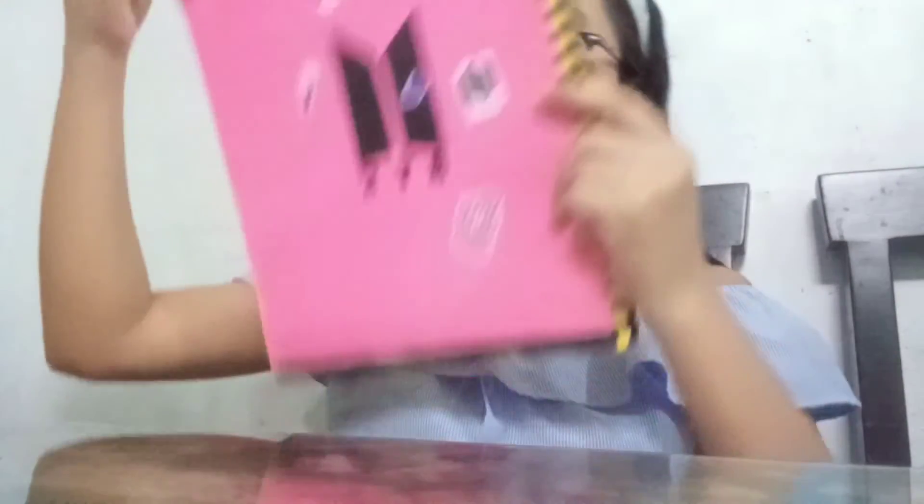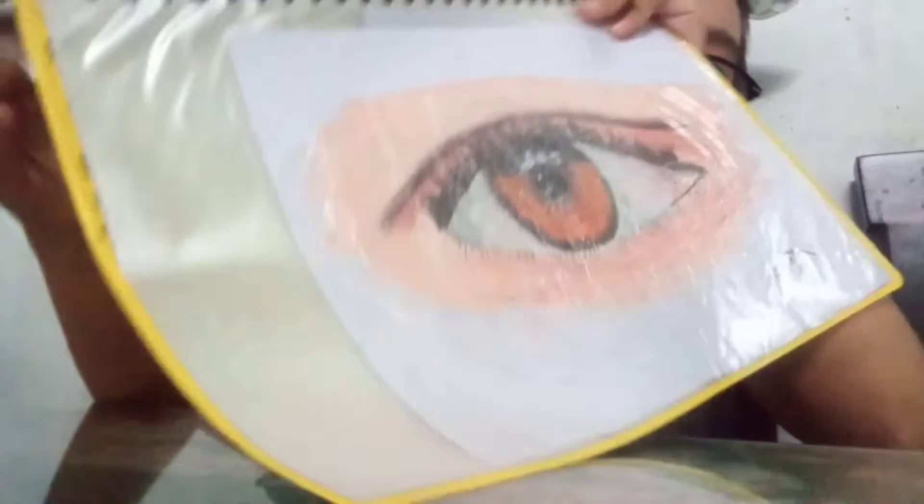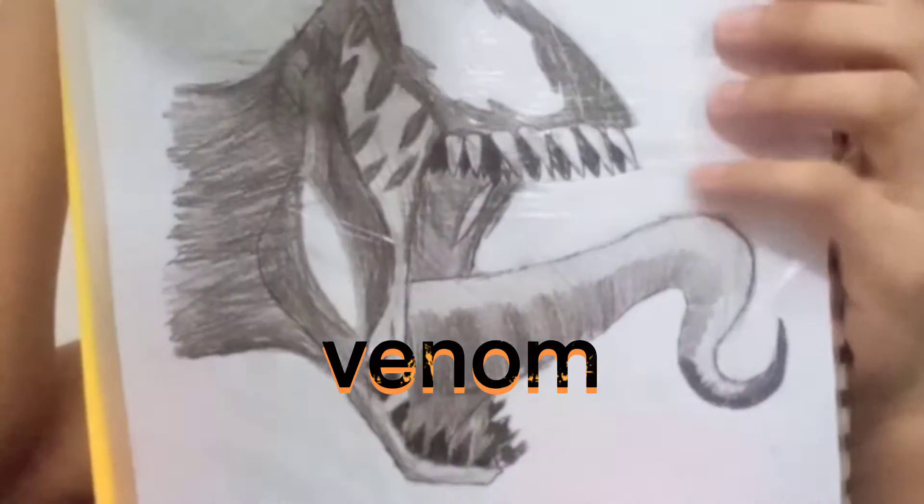Okay guys, here they are — I made all of these. So here — wow — this is Jungkook! Next, Tayo. All of these have tutorials on YouTube, and the tutorials are really good. This one is Dynamite. This one has a hat. This one is a female anime character. This one is a male anime character. And this one — guys — is a female character with a mask and a dress. And this one is my best drawing.